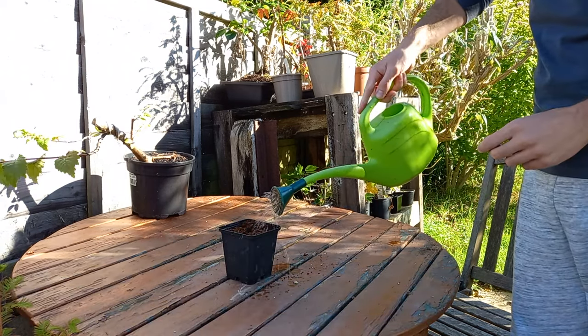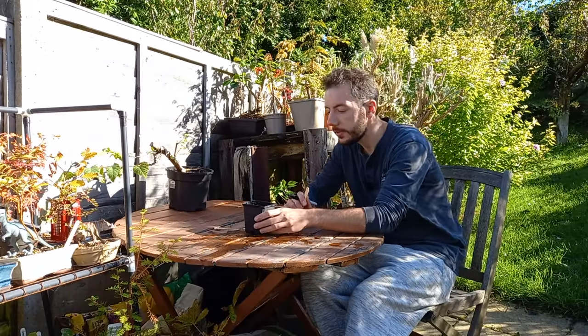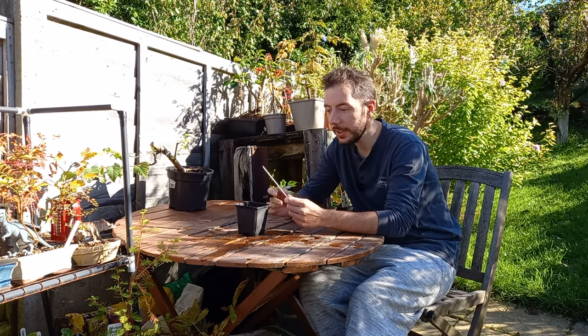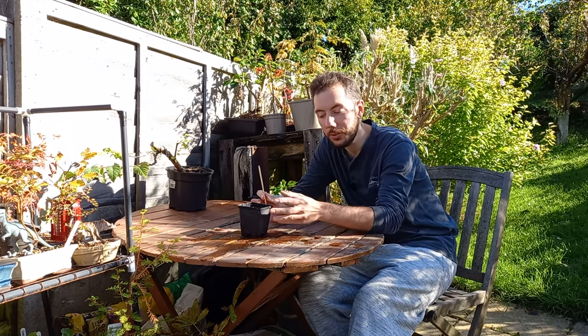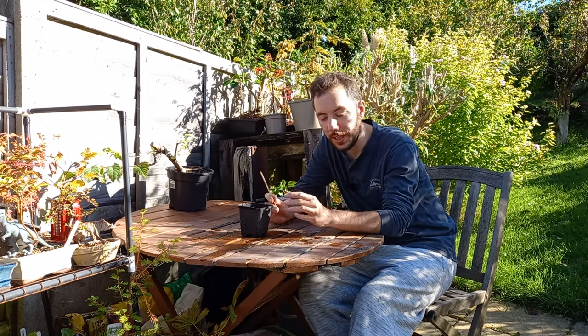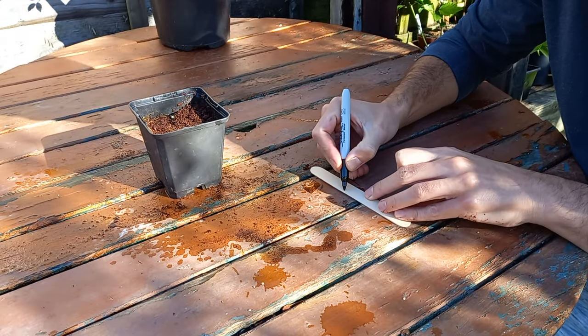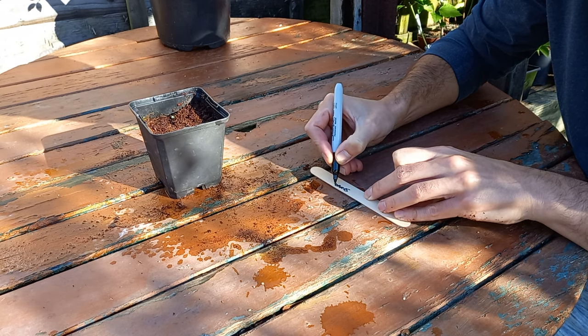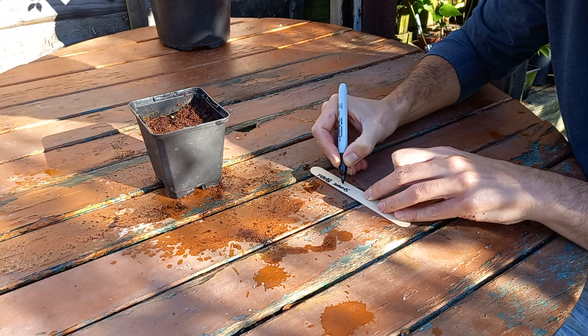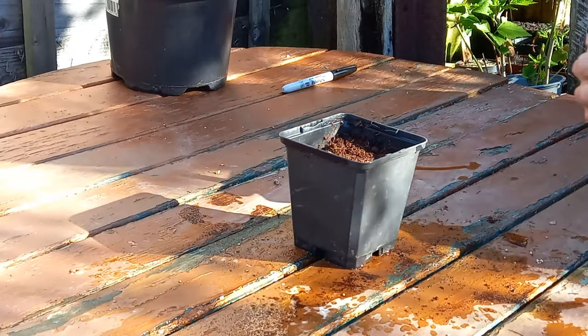Before we go I'll give the seeds a little water, just like so, making sure all of that coco mix is nice and moist. It's very important that you use an ID stick, because if you're growing several different types of seeds it's easy to think you know what's what now - but come next spring you'll forget. So we create a little ID stick and write 'snake bark maple' on it, then put it in the pot just like so.